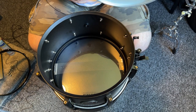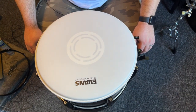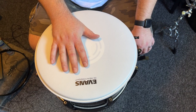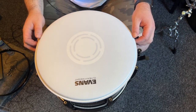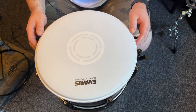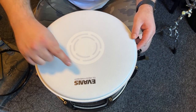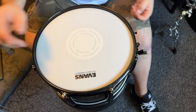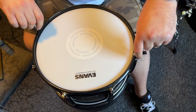Now we're moving on to the batter head, which as I explained earlier is an Evans Heavyweight head. I'm very curious to hear how this performs. They do make a dry version of this in the 14 inch, but this is a 13 inch head and they don't make a dry version in 13, which might actually be a good thing — with an aluminium shell you actually want a little bit of ring. Let's go ahead and get this installed. Just remember: logo to logo. Once we've got all the lugs finger tight, we're going to seat the head.